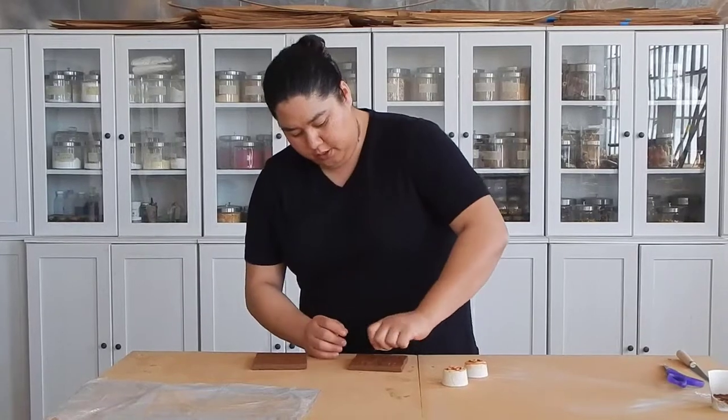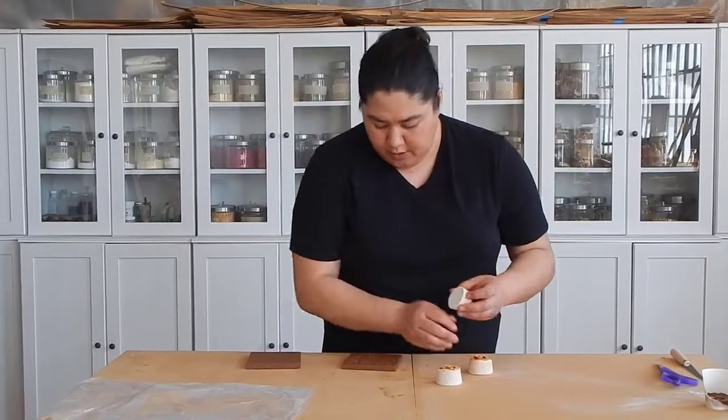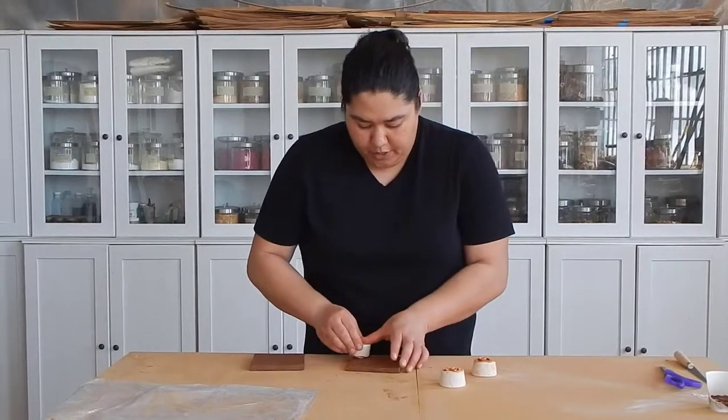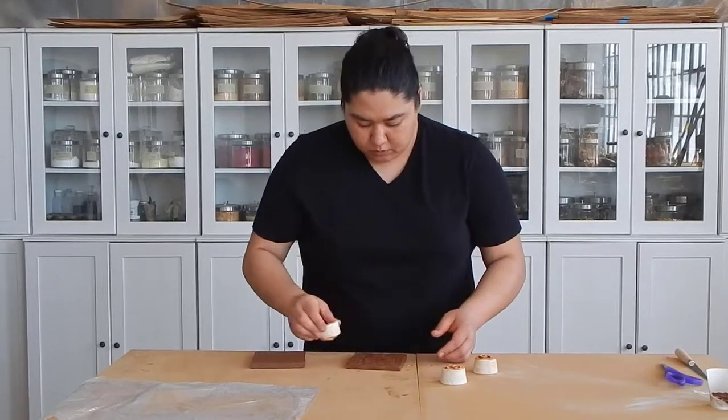Very simply, just go in. When I'm doing this, I want to make sure that I'm covering just about every bare spot all over this sample tile.